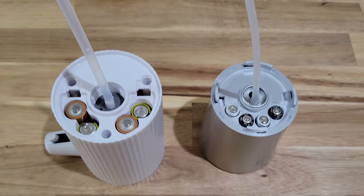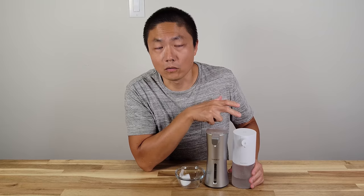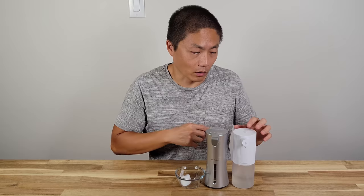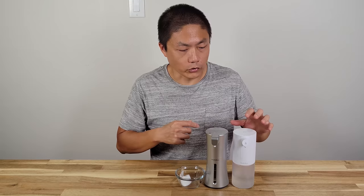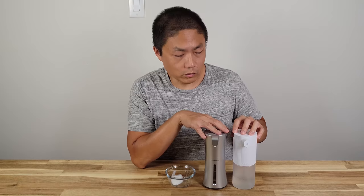The old one used four AA batteries, and we got it since January of 2021. Right now it's August, so it's been seven months or so, and we use it to wash our dishes daily. A quick update: we haven't changed the battery since day one. Even though the instructions say it could last three to four months, it's been well over seven months and we're still using the same set of four batteries. The battery life is quite impressive.